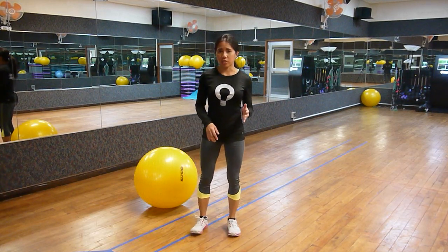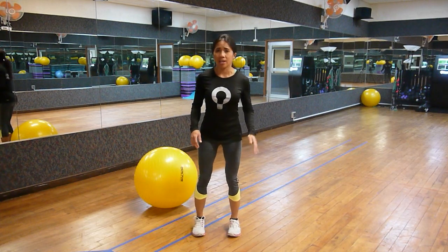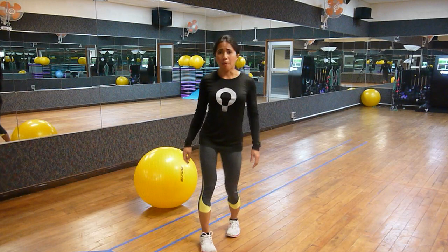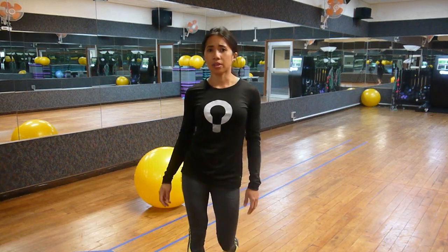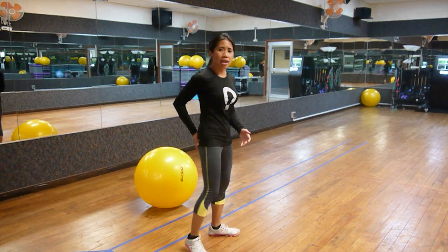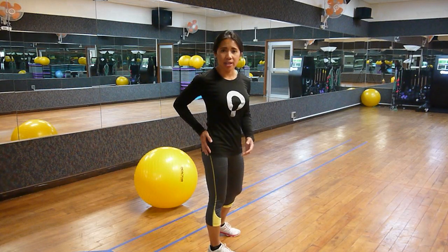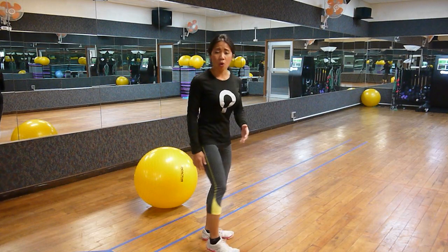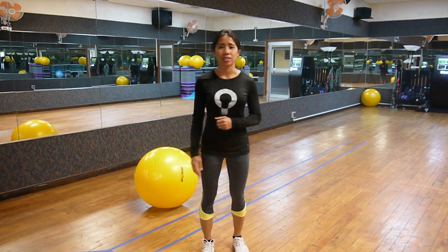A dysfunction in the gluteus medius may also result in medial rotation of the tibia with the knees bowing inward. A weak maximus and overactive medius may also strain the hamstrings and quadriceps through overcompensation in dynamic activities.